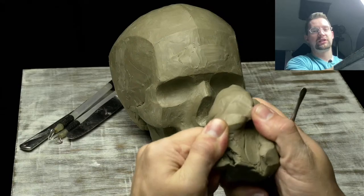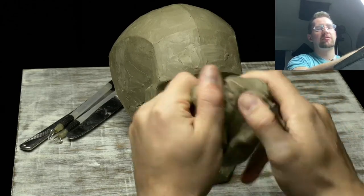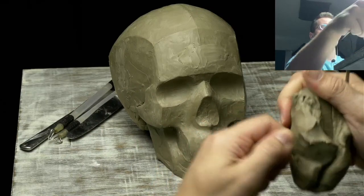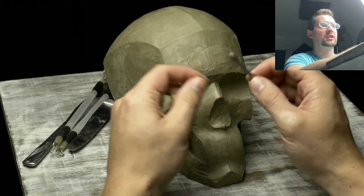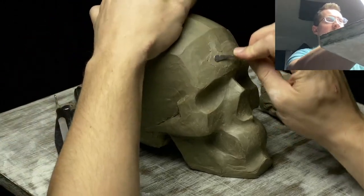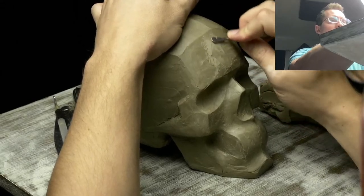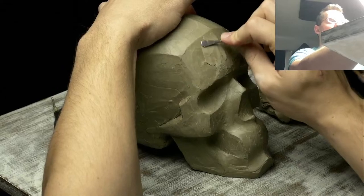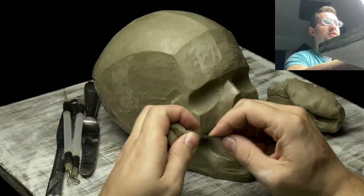This clay — people always like to know what type I use — this is Chavant medium NSP clay. I've actually mixed a little bit of hard clay in because I prefer it a little harder. But if you like it softer, for larger projects or personal preference, you can use the medium or even soft clay. The issue with soft clay is that detail work gets harder — if I grab the sculpture, it can just mess up the forms I've already established.